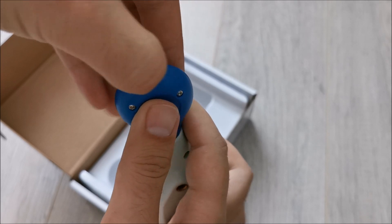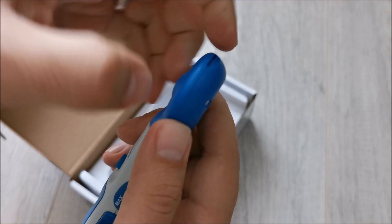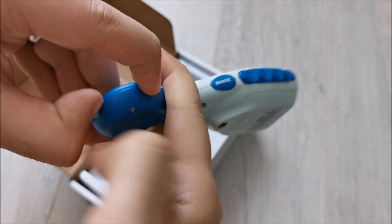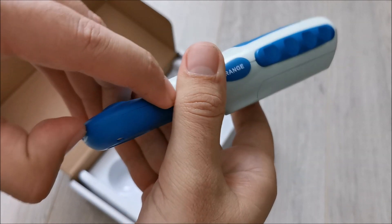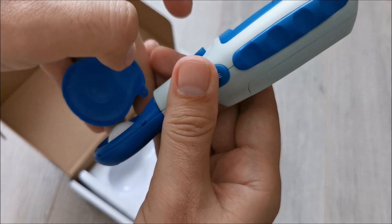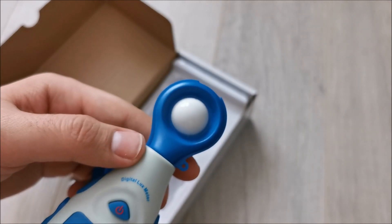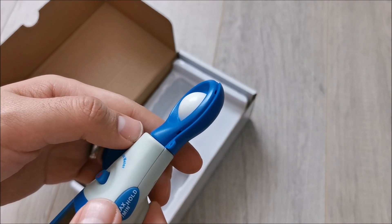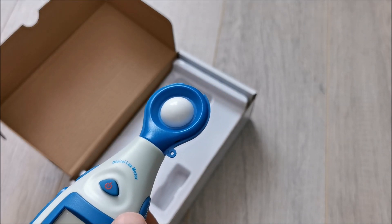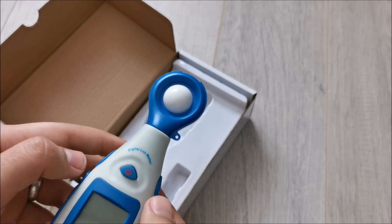Let's get it off the tripod so we can take a better look at it. How do we open this? Maybe reading the manual would have been good, but I think it has clips and it might be a little bit stiff for the first time being opened up. Yep, that's what it is. This is actually quite cool — I was expecting it to be more flat but it seems it has a wider angle of detection, which is quite good.